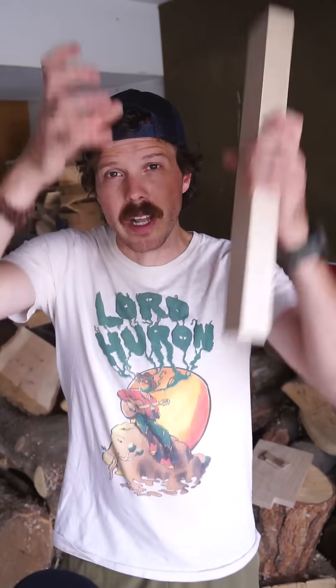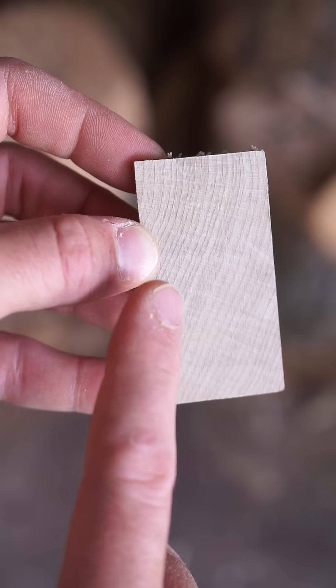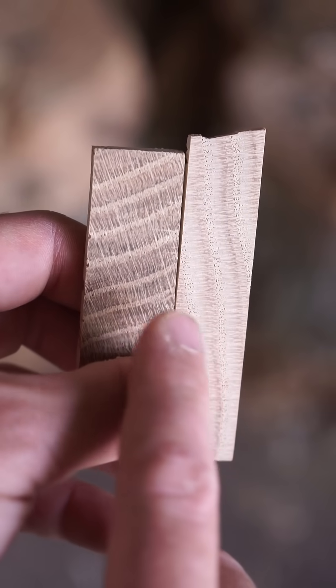A way to think about wood is that it's basically a bundle of tubes held together, running parallel up and down the tree — they're the tree's veins. They bring water and nutrients up out of the ground and into the tree. What we're looking at with these pieces of wood is called the end grain. Each ring represents one year of growth, but those rings can be divided between early wood and late wood. In certain species like oak, the early season wood is often what's called ring porous.